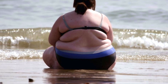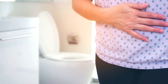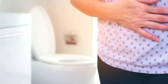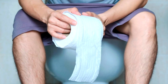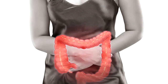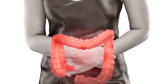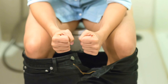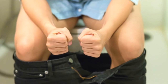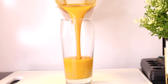Hi everyone, welcome back to another recipe. Today's recipe is not only great for weight loss but also improves stomach digestion and elimination — it helps you to eliminate the unwanted things in your body. This drink is absolutely perfect to help cleanse your digestive tract, clear out your colon, and help with any stomach or digestive issues you may have. It also helps to give you clear skin, energy, and so much more.